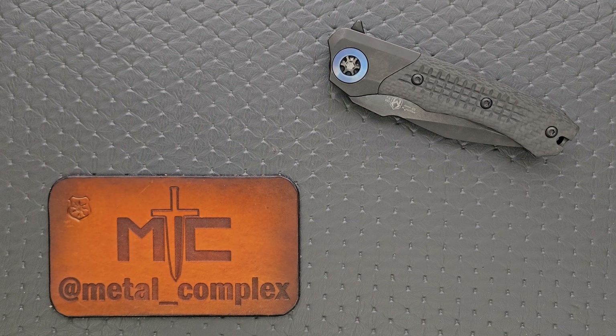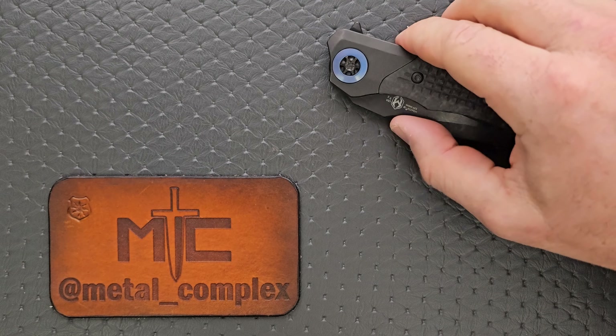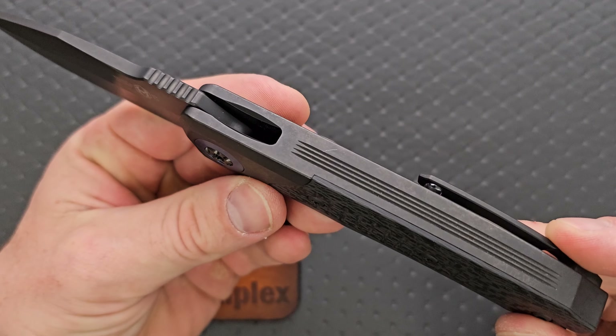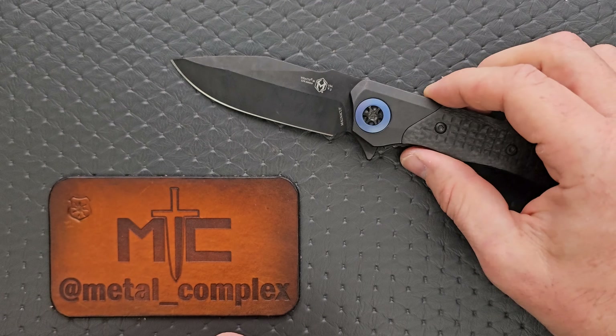What's going on YouTube? Metal Complex here, and today I've got a very interesting knife review — slash knife overview — to show you guys. This is the USA-made Heretic Wraith V3 integral. Holy moly, a USA integral.